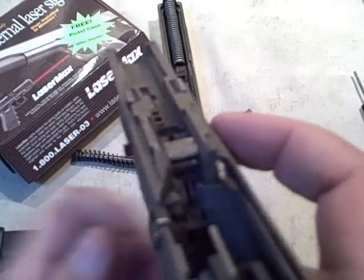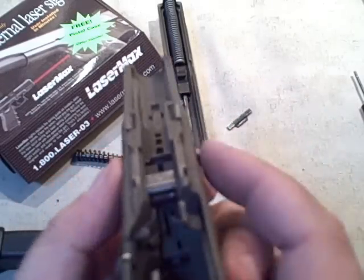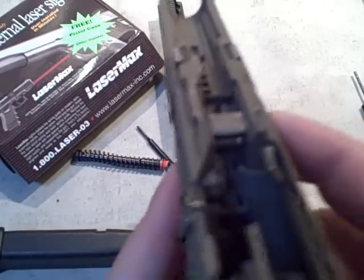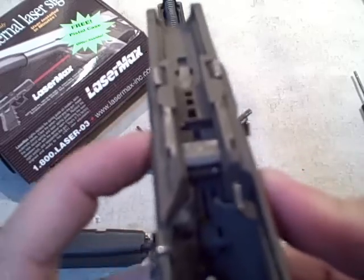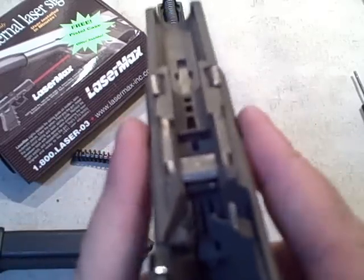I've pushed it — it came out to the right side and that triggered the laser. Now I've clicked it to the off position, and then to the on position, and now it's back to off. In other words, it's on in either the right or left position, and if you center it, it's off.